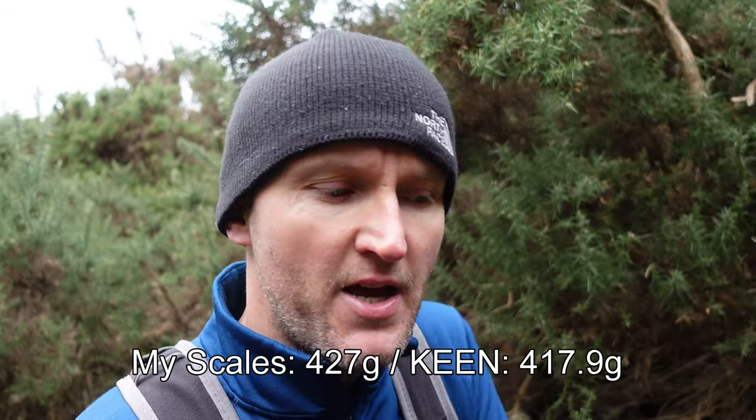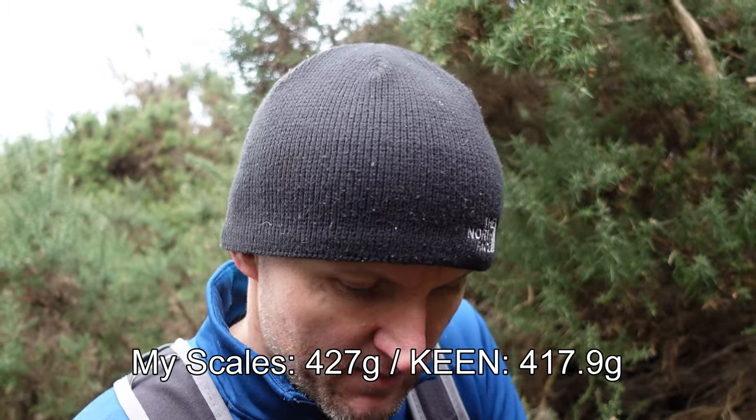On my scales each boot weighed 427 grams, and that's for a size 8. I think the website claimed 417 grams — I'll put the weights at the bottom of the screen to confirm. We're on a nice gravelly, storied path at the moment and they're working fine. The real test will be going back down, which we'll do in a few moments.